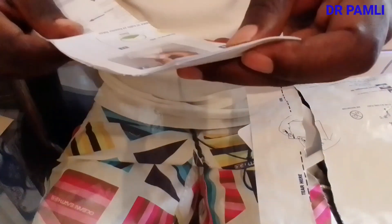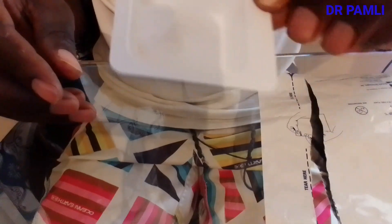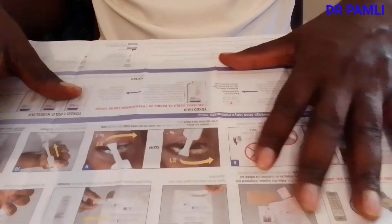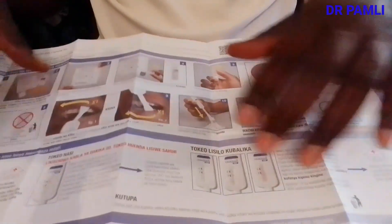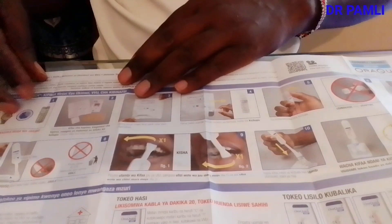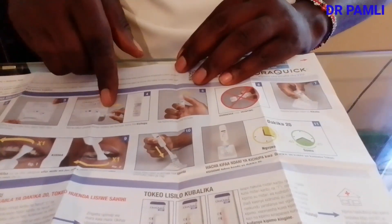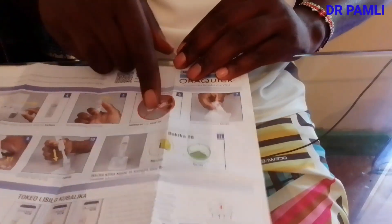There is also an instruction sheet — like a procedure manual — telling you what to do from step one to step eleven. There is also a stand used to hold the tube. Check that the stand is stable before moving forward. The test procedure manual covers everything you need to do for testing yourself. A timer is very important — you must have a watch.